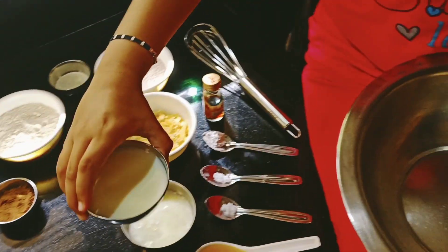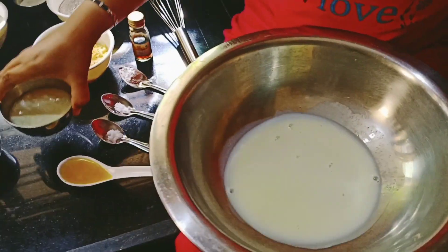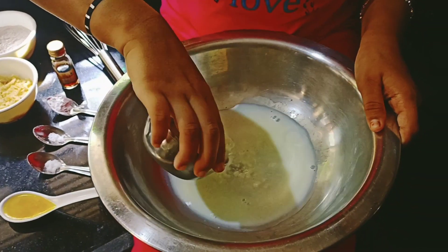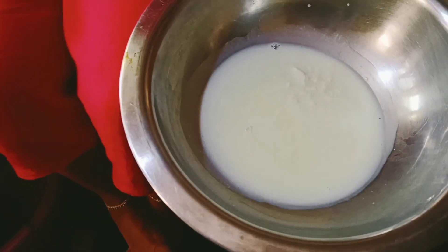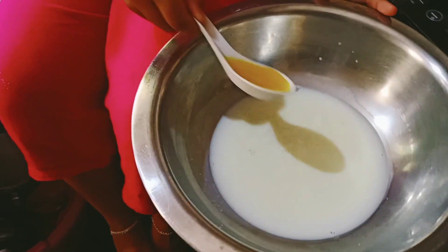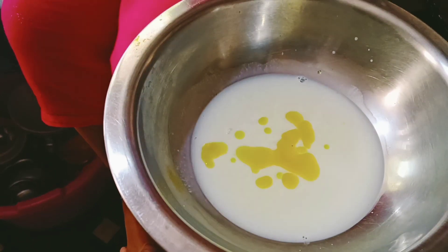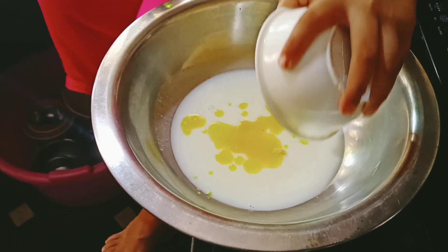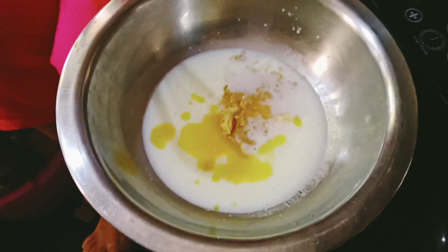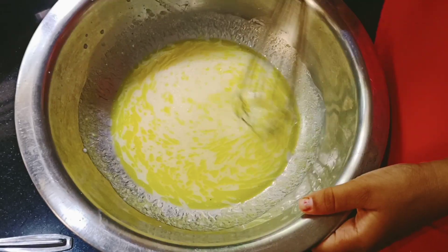First we need to take all the wet ingredients — milk, curd, ghee, and butter. Now mix the jaggery in properly so that it melts. Now the jaggery is melted.